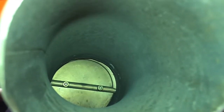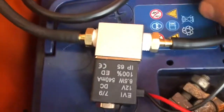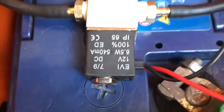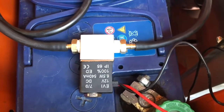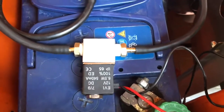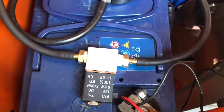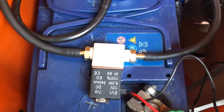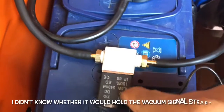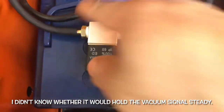So I got a relay — a vacuum relay that I'll show you in a minute. This is the vacuum relay I got off Amazon. I had been wondering whether it would actually remain open or closed once vacuum is activated, because as I said, I lose vacuum at wide open throttle and I don't want that to happen. I got this always-closed relay, meaning if it's not connected it's closed inside.